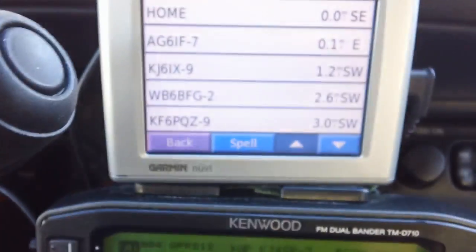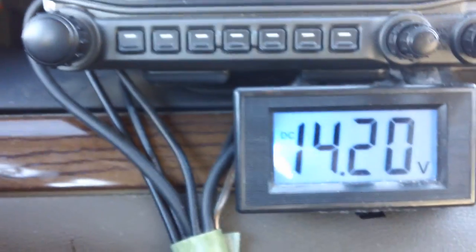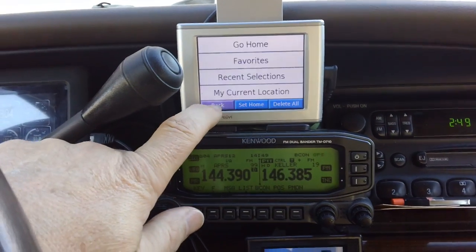The 710 and the Garmin 350 work great together. I have a little power meter here. I'm feeding all this with Anderson power poles, and that works nicely in the car.